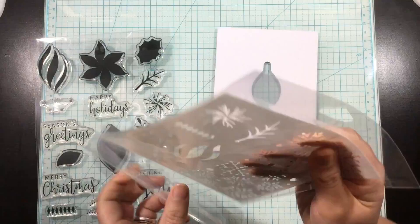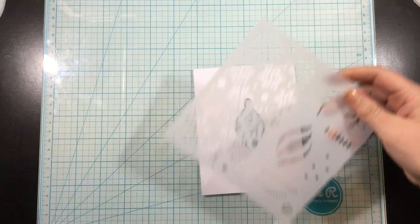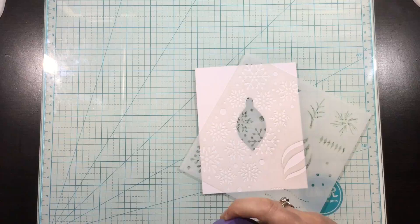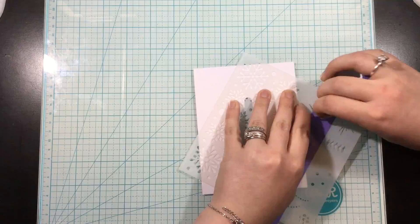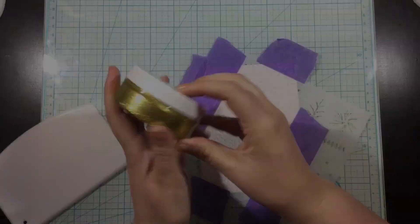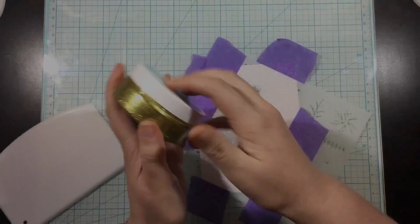Hi, you guys. It's Linnea. Welcome to the Instagram Hop celebrating the new Gina K Designs release. So once again today, I'm going to be using the Wishing You Joy stamp and stencil. And if you watched my video yesterday, you probably recognize this background piece. I made a set of five tags and used the ornament die cuts on my tags. For one of them, I had die cut this ornament out of the center of a piece of cardstock to use as a template. And I don't like to waste anything, so I'm going to use it today to create a shaker card.